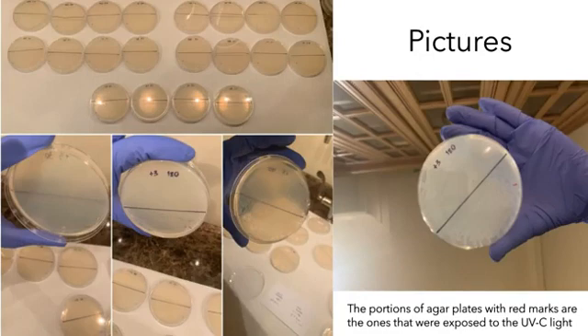Here are some pictures of the experiment. In photo one, you can see all the agar plates that were used in the experimentation, and in the other photos you can see some close-ups of them. Note: the portions of the agar plates with red marks are the ones that were exposed to UVC light. The plate in the bottom left-hand corner was given a two, since there was the same amount of bacterial growth on both sides. However, on the other three pictures, the side exposed to UV light grew more colonies, so those plates would have been given a three.